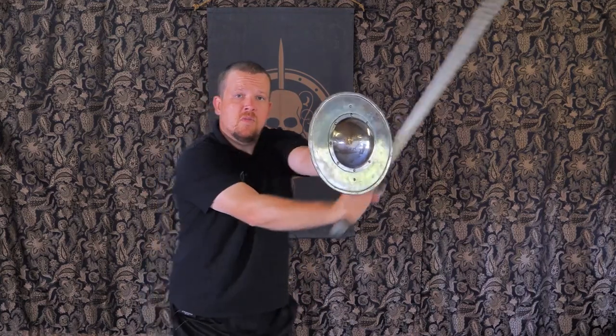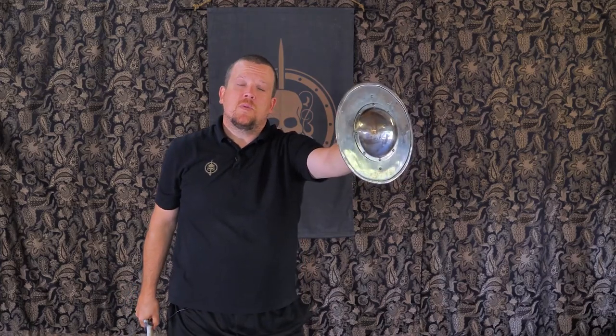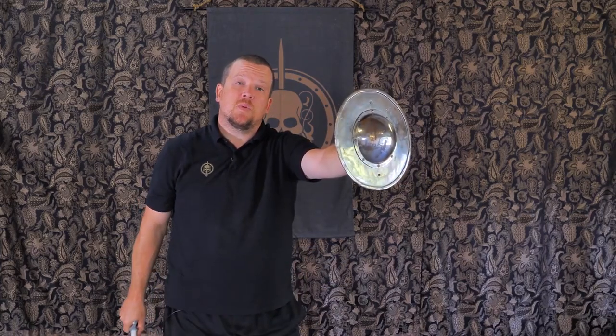Just repeat over and over again. This will get you used to cutting around the buckler. You want to keep your blade as close to the edge as possible when you do this.